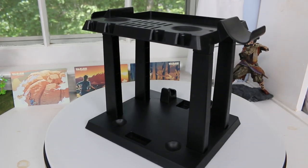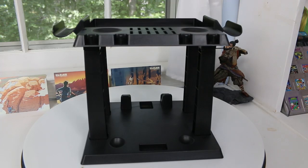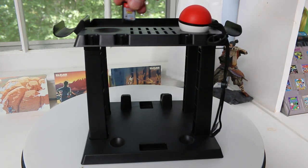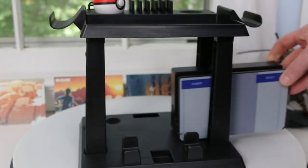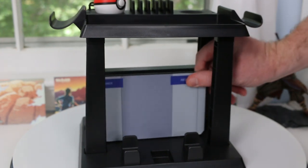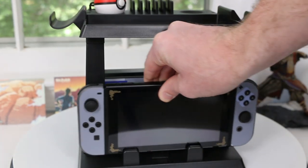It also has the ability to hold 12 of your different cartridges as well as two Pokeballs. Having that spot for Pokeballs is kind of a seller for me. I like the idea of them including that and thinking it was popular enough to deserve a place inside their stand. The stand itself will also hold Joy-Con controllers - they mean for you to lay them flat in a box area on the top. Not an amazing design, but a quick design if you need to grab your Joy-Con and go.